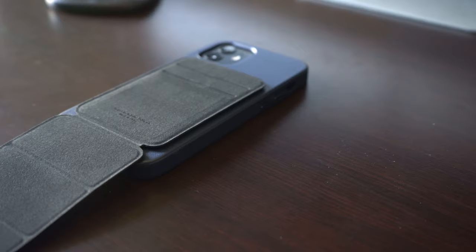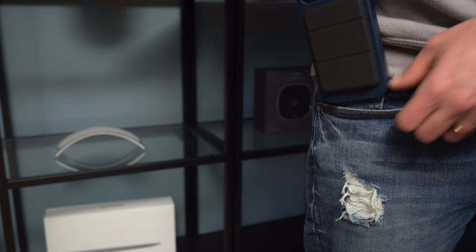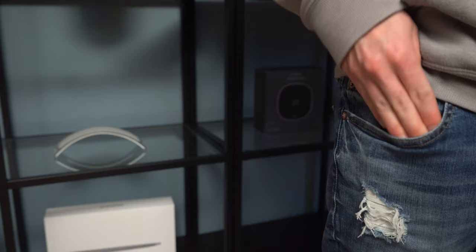The biggest scrutiny of MagSafe wallets is actually the security of it. After all, losing your wallet is already easy enough, and who wants their wallet to accidentally come off when sliding the phone into their pocket. For the Spigen cardholder, there's still the same concern here. The magnets are strong enough that it stays on all day without me having to worry, and while I found myself easily sliding it into my pocket, I was being overly cautious to not let my pants hit the wallet as it was going in. So you are still going to make that conscious effort to not disturb it as you're putting it in your pocket.